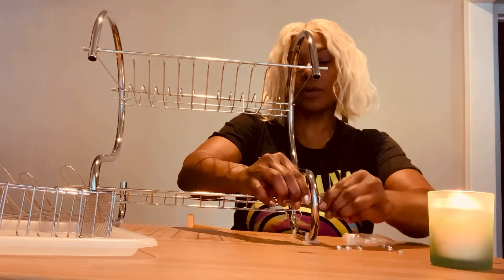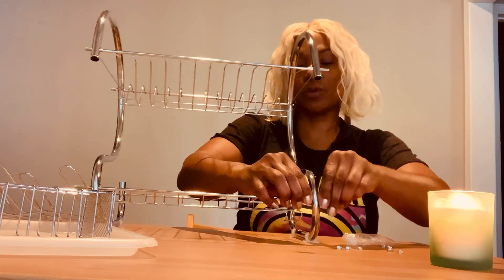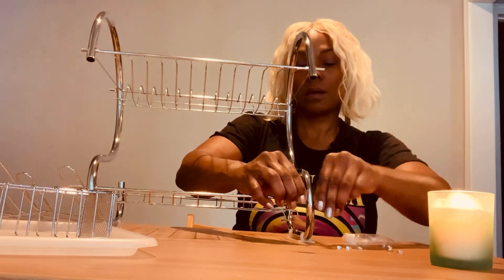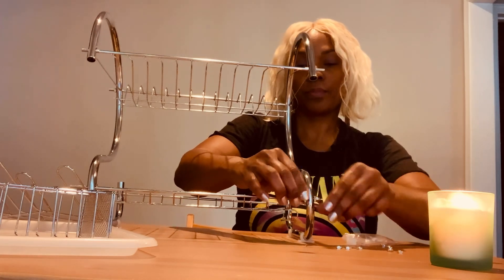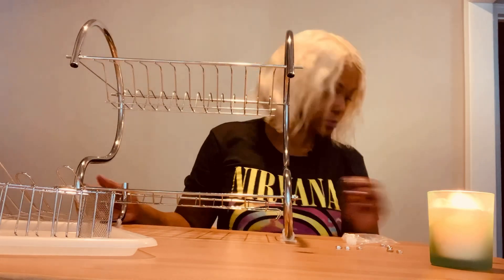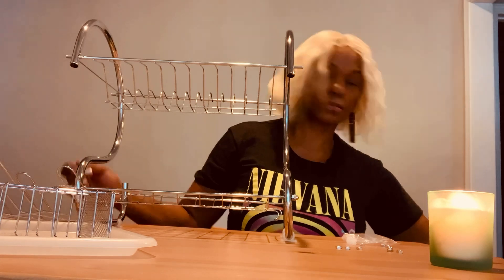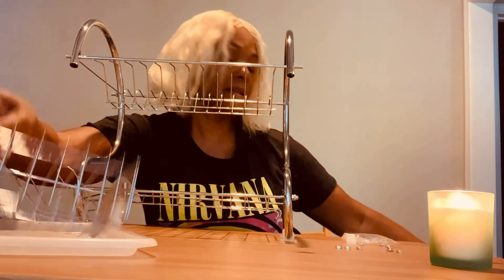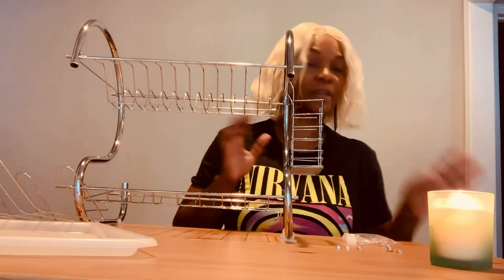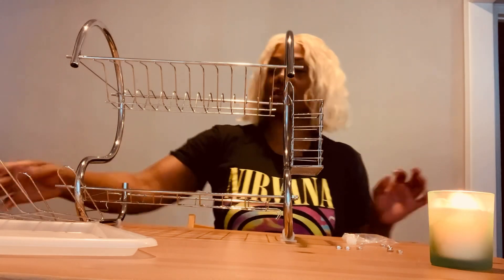Now, will I order again from Temu? I will, but next time I'm going to really look at the description of the product, because you really have to have your time to put this stuff together. So just so you get the idea of the images — it goes over here. I'm going to finish putting the screws on later, but I just want to give you an idea.